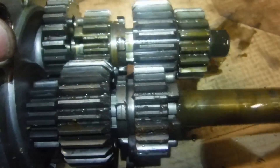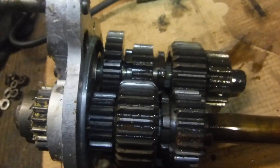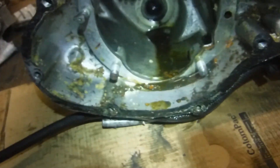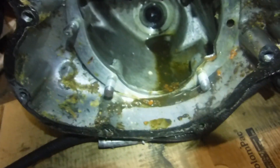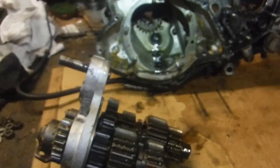A closer look will determine whether I'm right or wrong with that. Time to dismantle this lot now, clean everything up, get that main shaft sleeve out of there along with the bearing, and go through the lot.